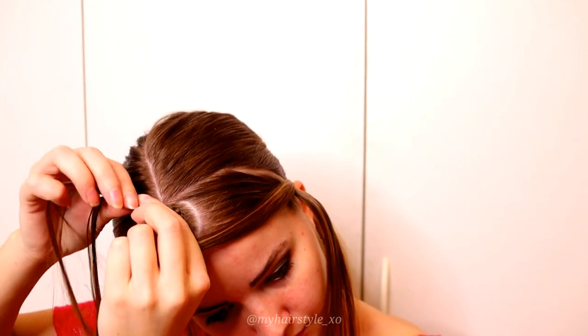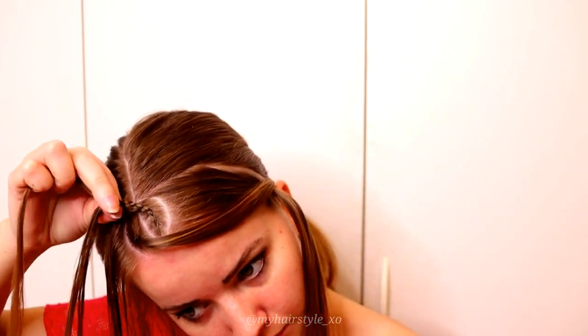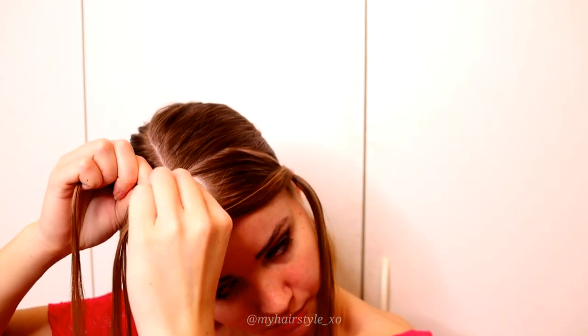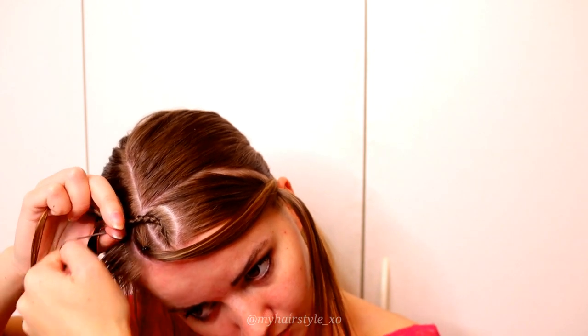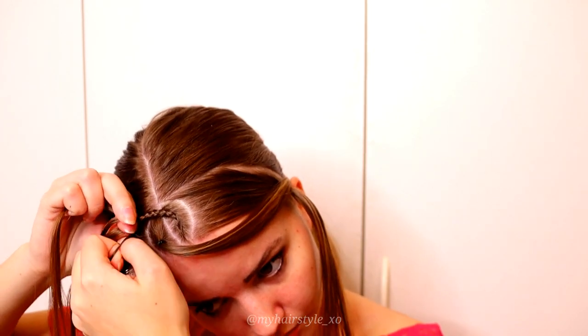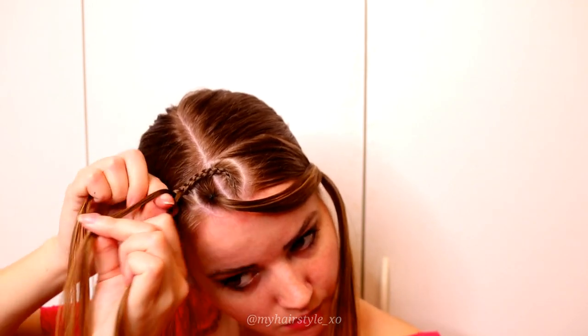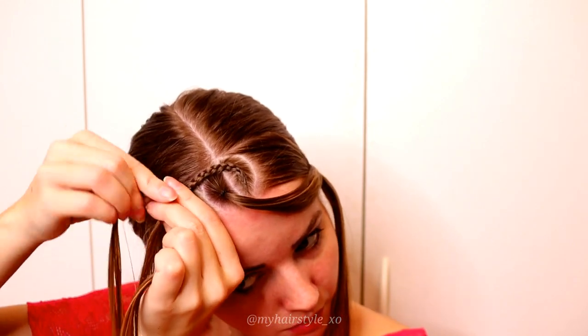At this point of the braiding, add hair only from the right side. So: right under, add some hair. Then left under, no addings. Right under, add hair. Left under, right under, add hair. Left under, right under, add hair. Keep on repeating like this until you've added all the hair — right under, add hair from this side, inside the braid.